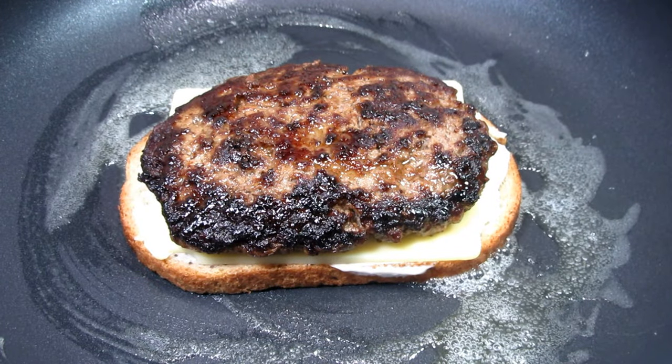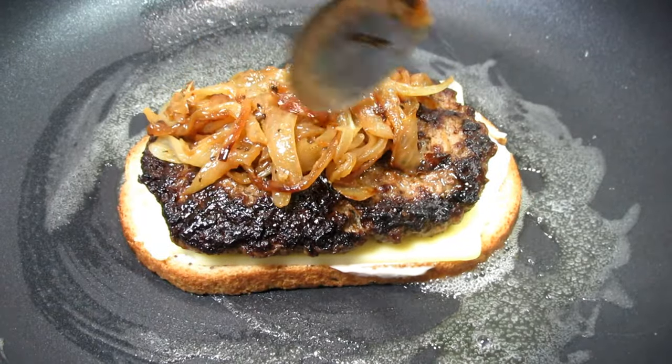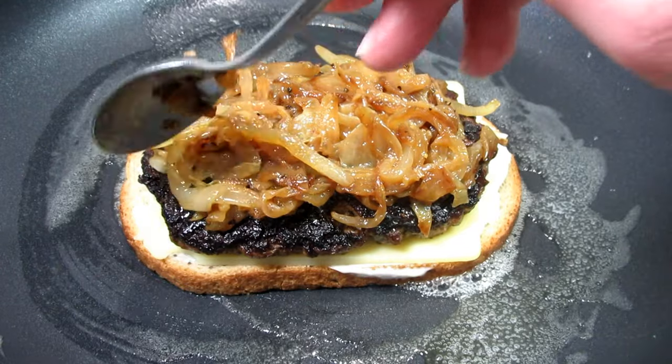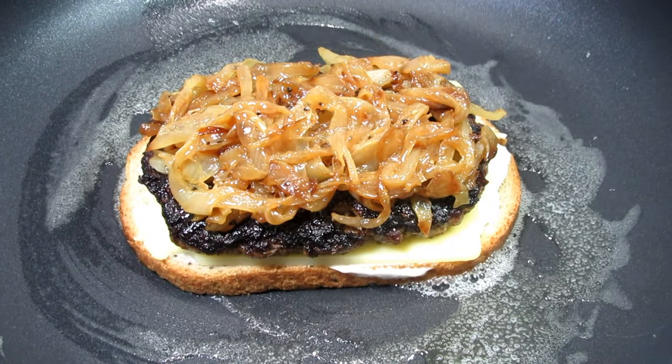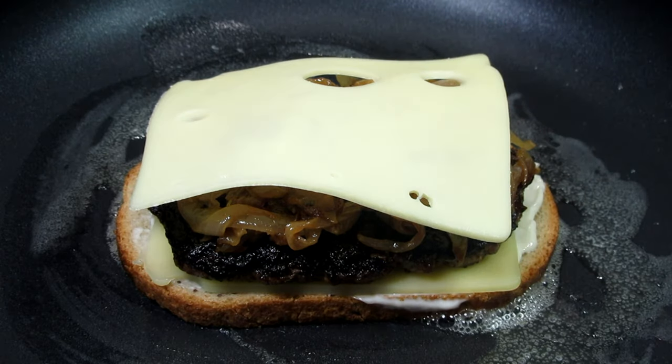Placing my rye bread butter side down. Adding a slice of Swiss cheese, my juicy beef patty, a nice healthy layer of caramelized onions, and I like to cover the patty.